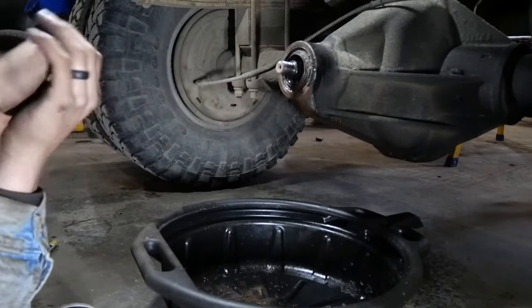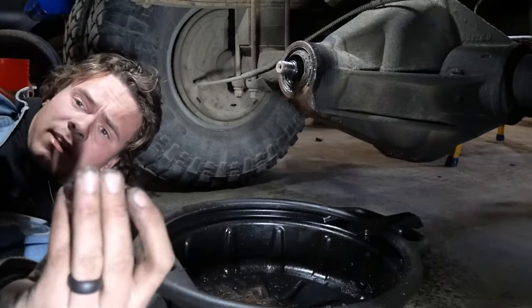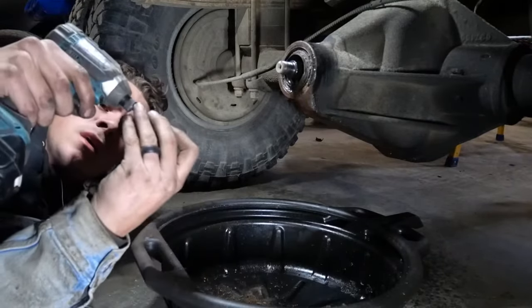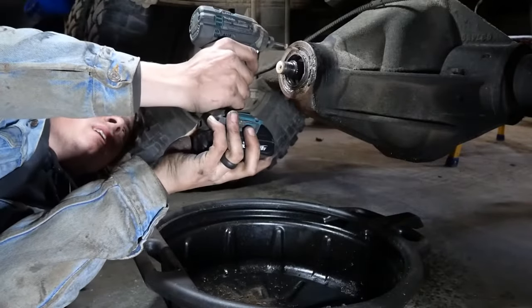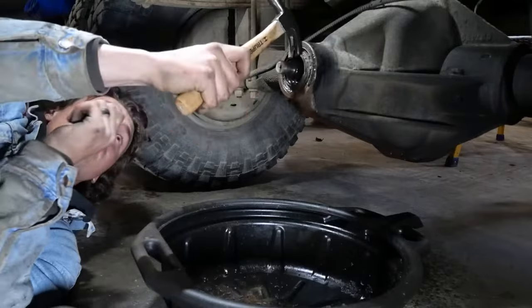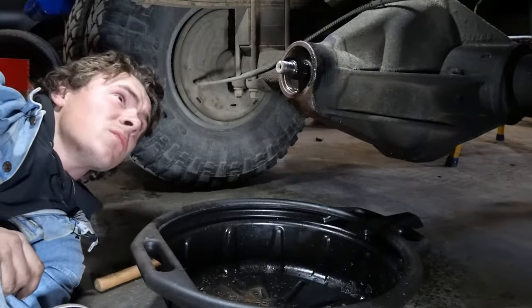Now we've just got to pry this seal out and I actually do have a trick for that. Take a screw, just like a regular old screw, and screw it in right here. Then pry the seal out. Easy peasy, no goofing around.